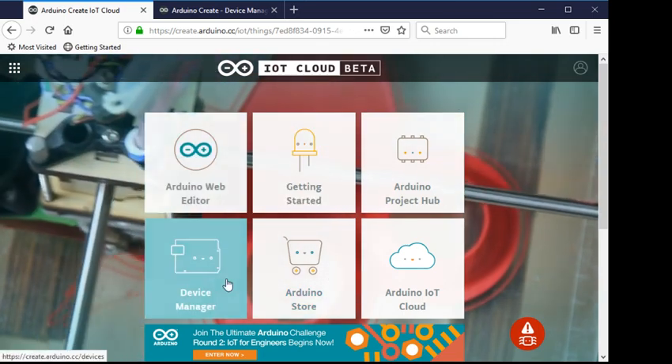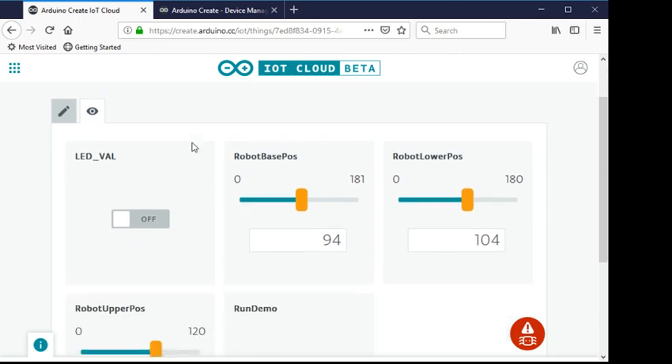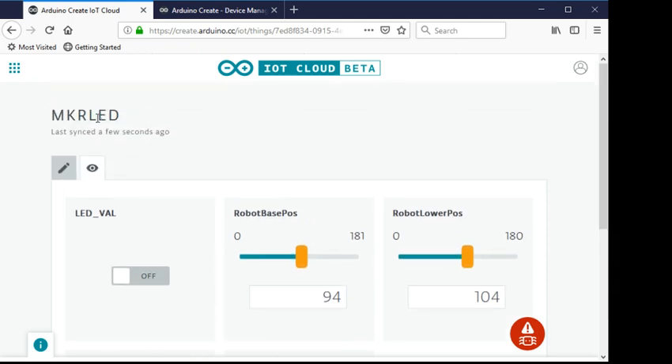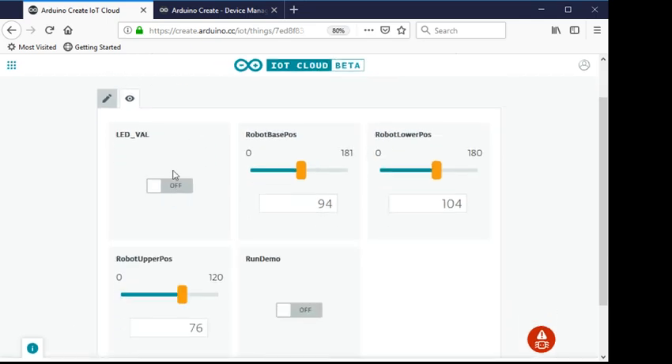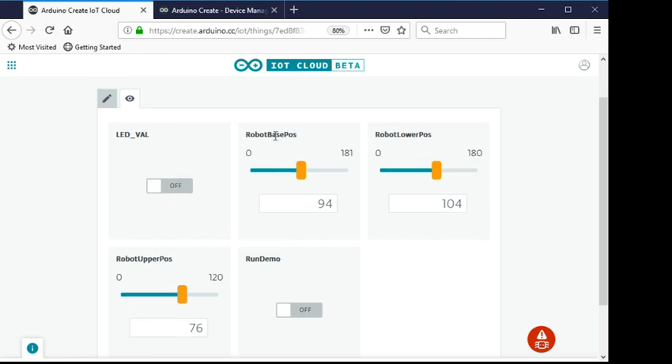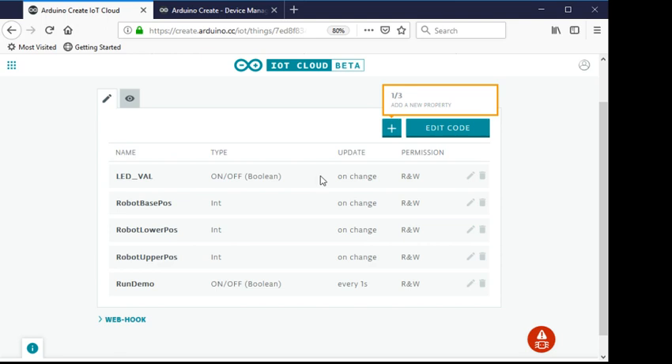In the cloud editor I've added multiple properties. I called this thing 'MKR LED' since I started with just the LED and then added everything else. So I have the LED, a base which is the bottom, a lower position for the lower arm, an upper position, and then a run demo button. The LED value is set up as a boolean on/off, updated on change and on revival. Pretty much all the other properties are set up the same way and have associated callback methods.